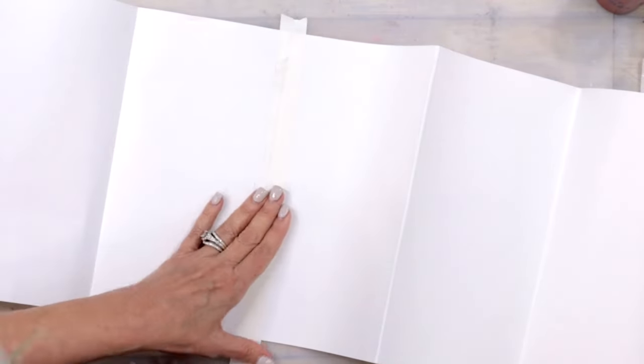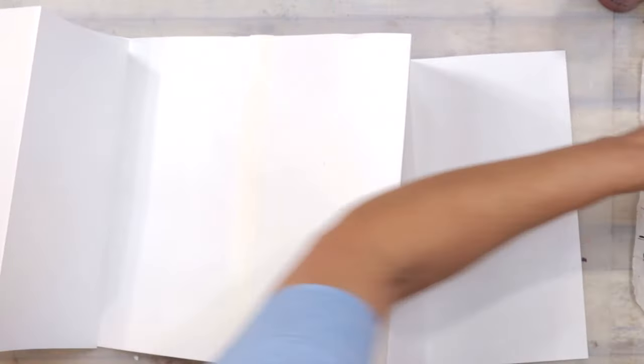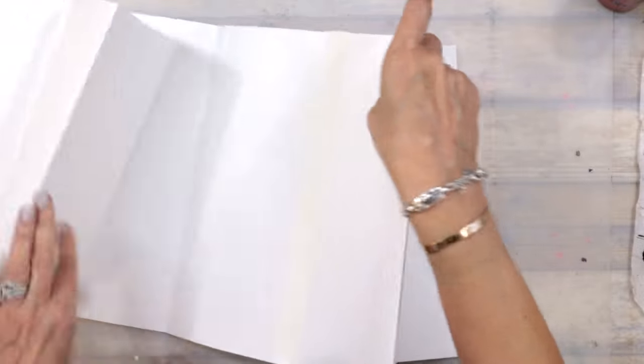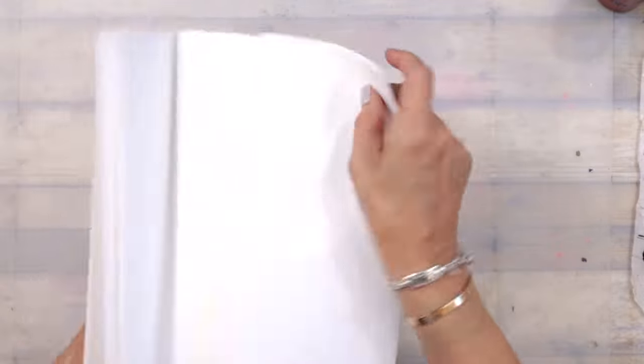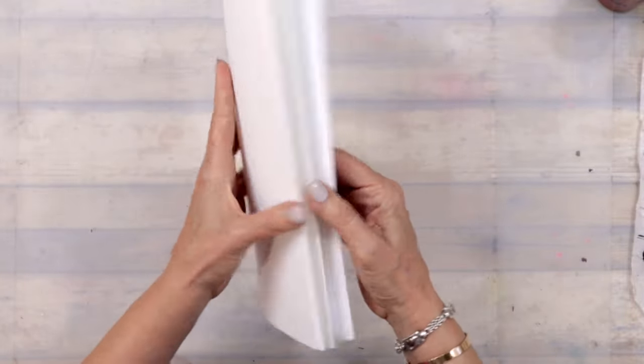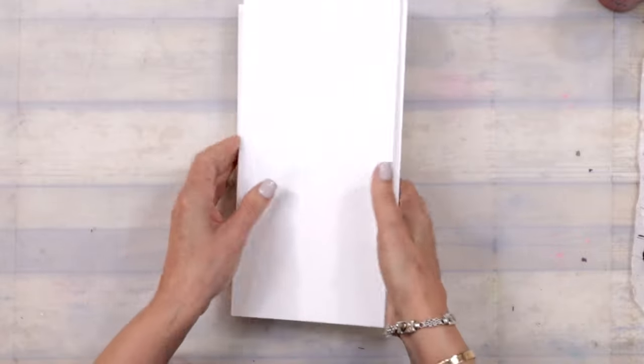I just let it be what it is. The concertina journal to me is such a free form anyway and I'm not a perfectionist. I don't measure, I don't do any of that. So if you want it to be perfect, you can definitely go to the measures it takes to make your concertina perfect. You can see how it's a little wonky and I'm okay with that, because this is for me and it doesn't really matter.